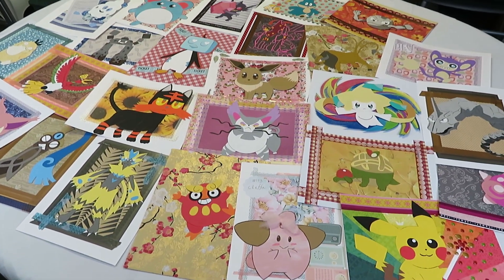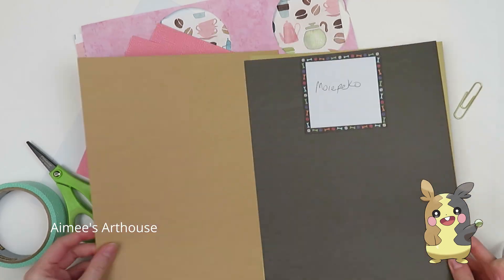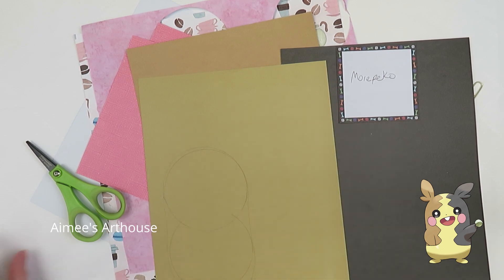Hi everyone and welcome back to Amy's Art House. Today I am making a paper Morpeko with Park Lane neutral papers, some scrap pink paper, and a really cute background with like coffee beans and tea cups. I hope that you guys enjoy this one.